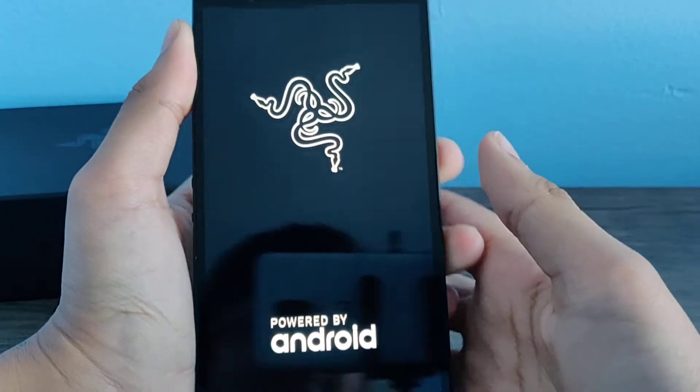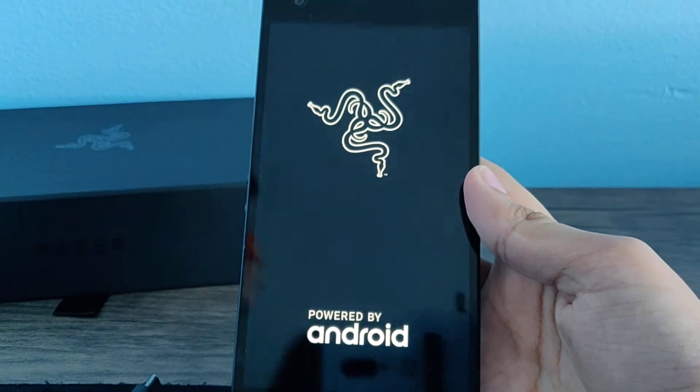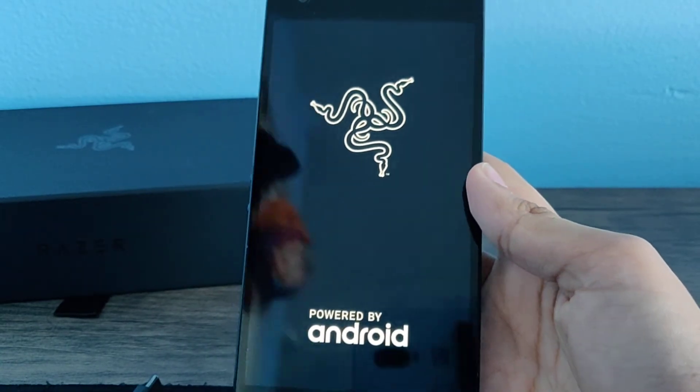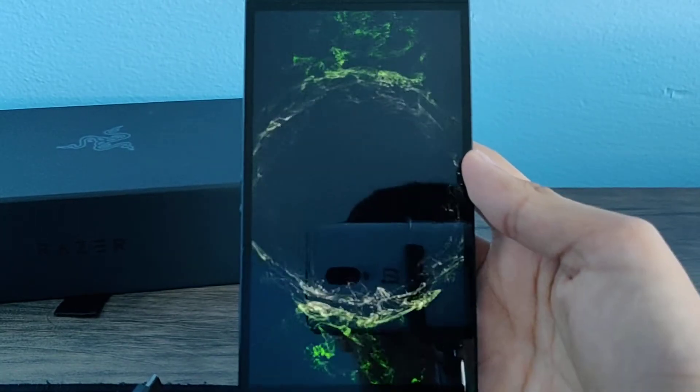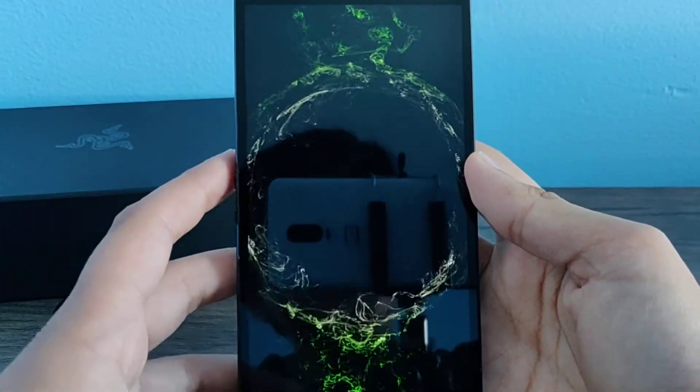Let's power this on. Oh wow — Razer, powered by Android. This is cool.